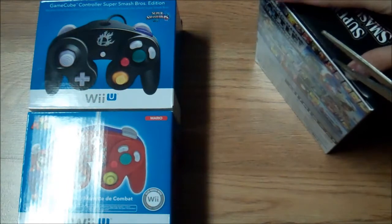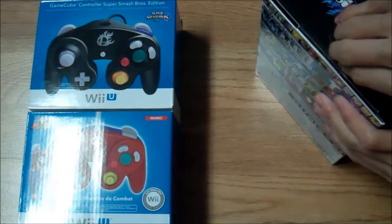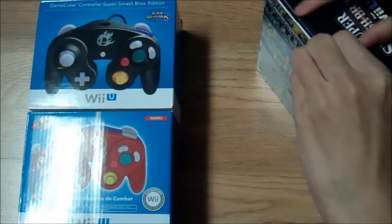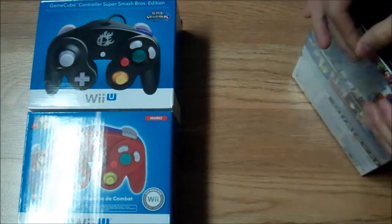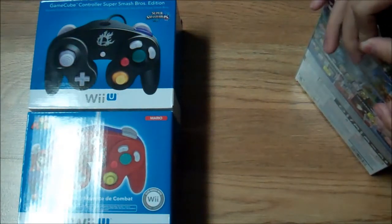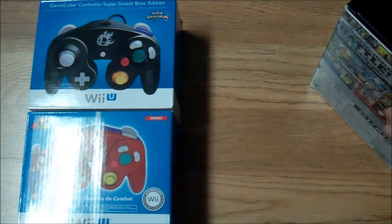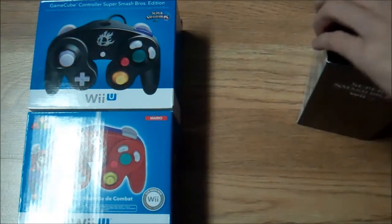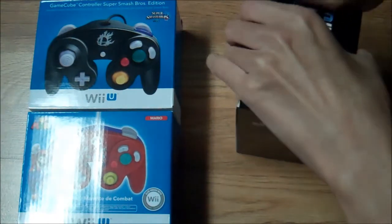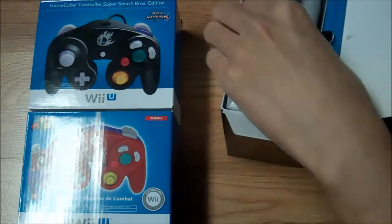I'm being very careful. Actually, can I just peel this off? Yeah, just peel this off. Hopefully nothing comes off. All right, looks good. Now let me just open it up carefully. Oh, that's so nice, so nice.